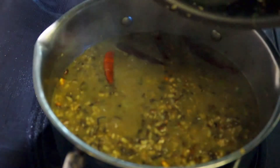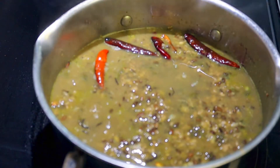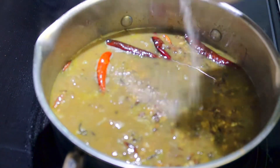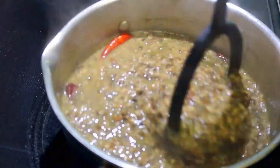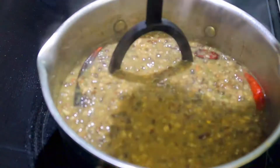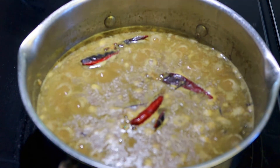If it's slightly thick, you can always add a little bit of water and let it simmer for 5 to 10 minutes. Add some salt. After 10 minutes of simmering, turn off the heat and let it sit for a couple of minutes before you serve.